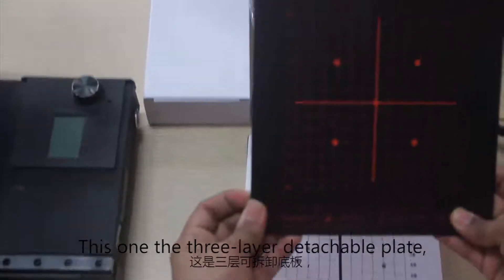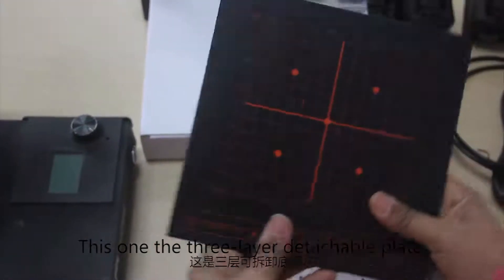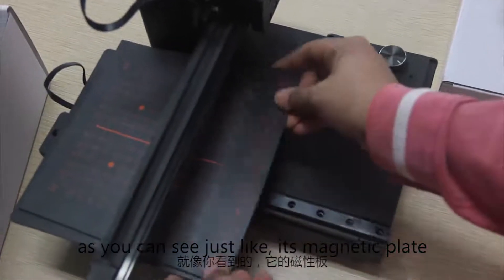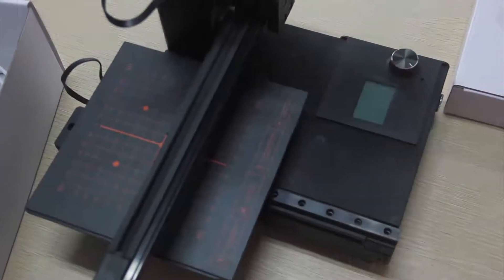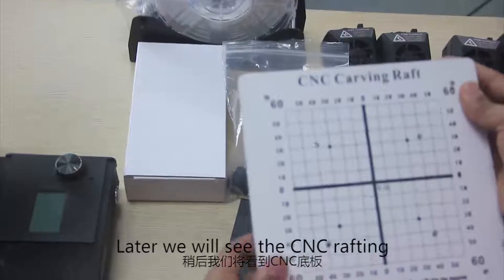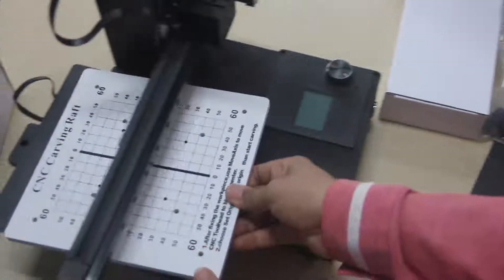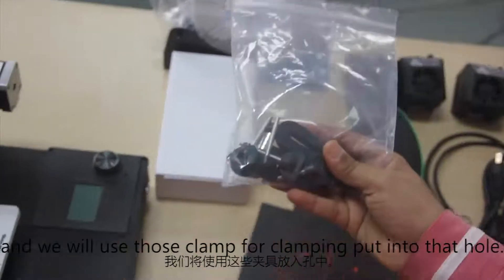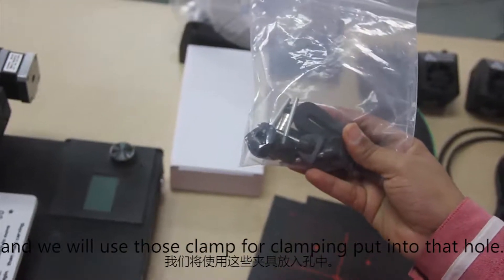This one is the 3-layer detachable plate — we will just put it here. As you can see, it is a magnetic plate. Later we will see the CNC crafting and we will use this clamp for clamping, putting it into the holes.